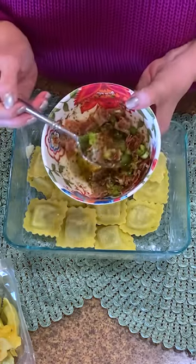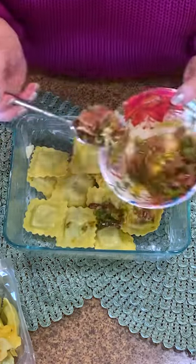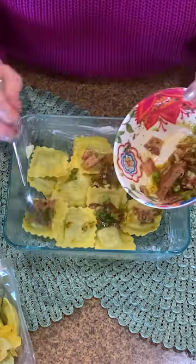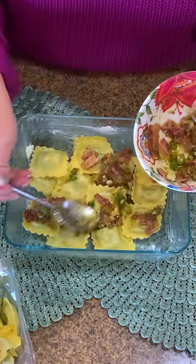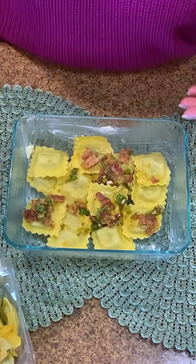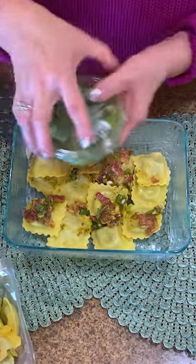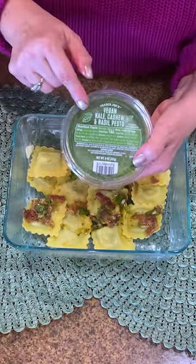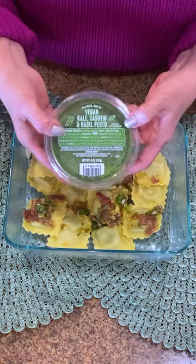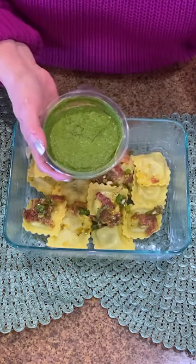I'm going to take my olive oil mixture with the bacon and just spread that over the top and squish it around. Then I'm going to use a little bit different spin on this as well — this is a vegan kale, cashew and basil pesto from Trader Joe's, and I'm hooked on this.